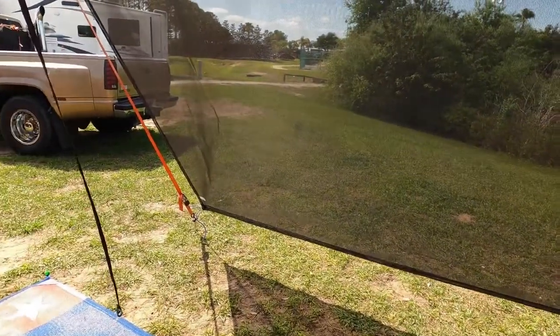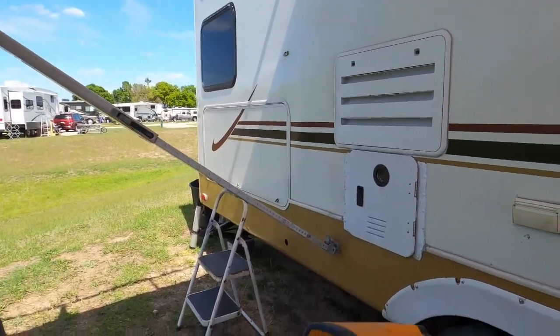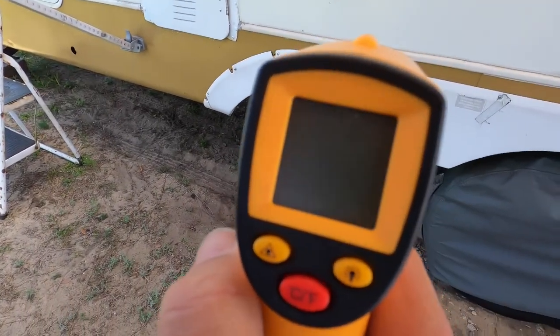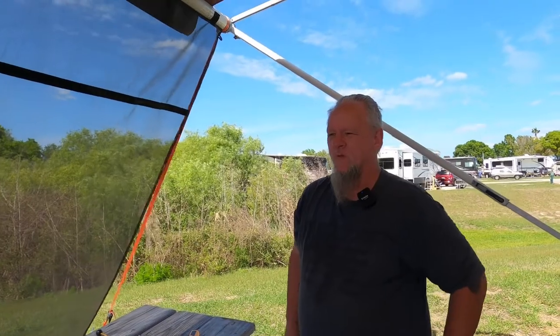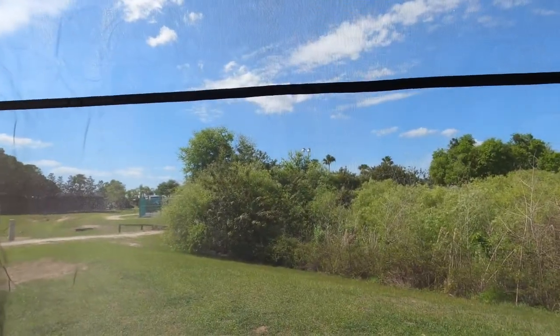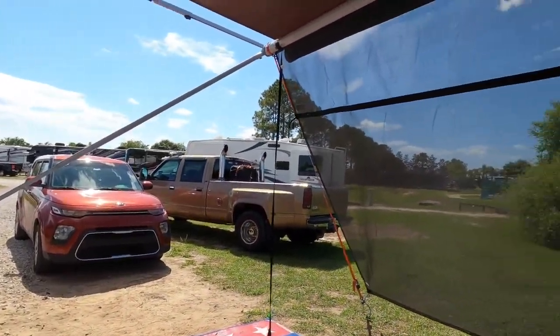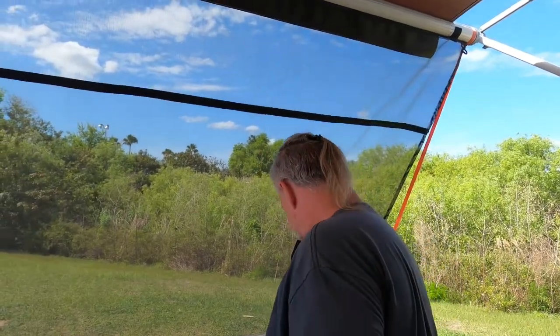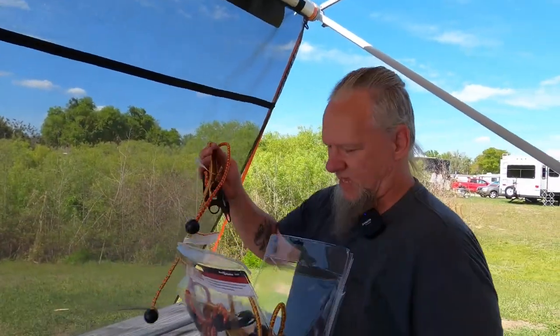Everything's strapped down. What is it now? Wow — 89.6°F. Really! About four or five degrees cooler. Now of course the sun is right over there so we're not going to get full shade, but it does produce a good amount of shade. It was extremely easy to set up — with recording this, it could actually be set up within five minutes, probably.